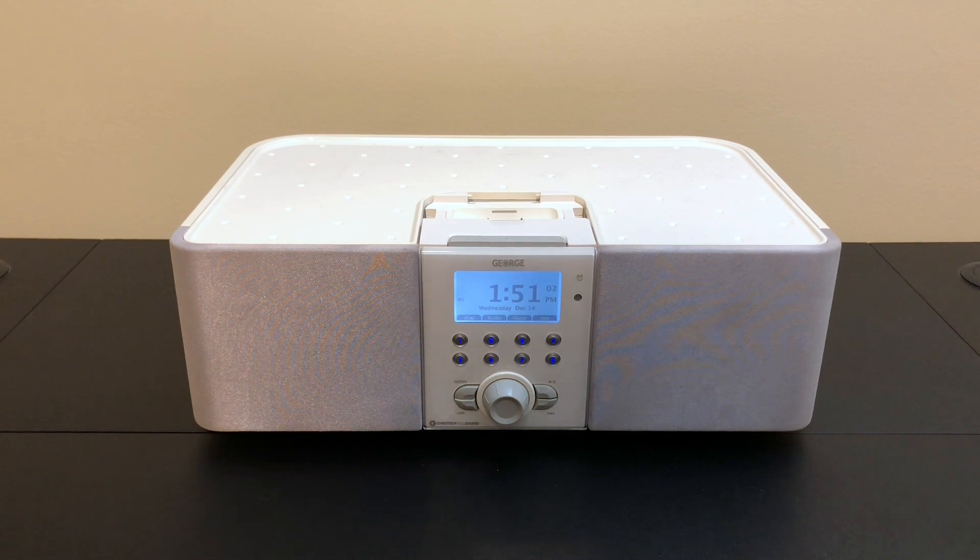Hello and welcome back to Will It Work? Today we're going to take a look at the George iPod speaker dock from Chestnut Hill Sound and see if we can get it working with an iPhone 14 running iOS 16. I've already done videos on using modern iPhones with old iPod speaker docks before — I had one earlier this year with Apple's iPod Hi-Fi.